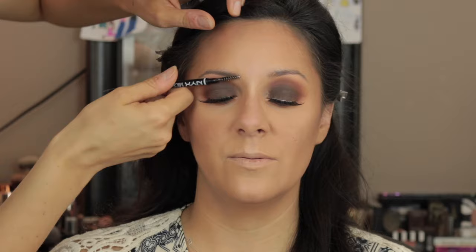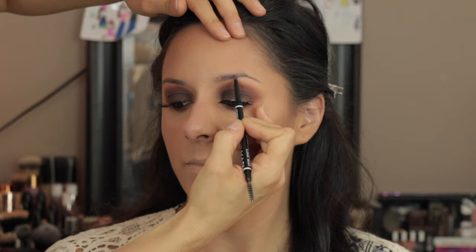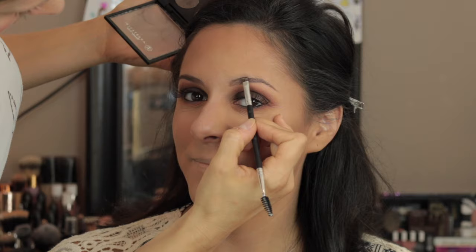Now I'm going to her brows where I use the NYX Micro Brow Pencil — my preferred choice for a brow pencil. When I go really heavy on the eyes I tend to go very natural on the brows, so I use that pencil and then fill it in with some powder — I probably mixed two or three matte eyeshadow colors that I use for my eyebrow kit.